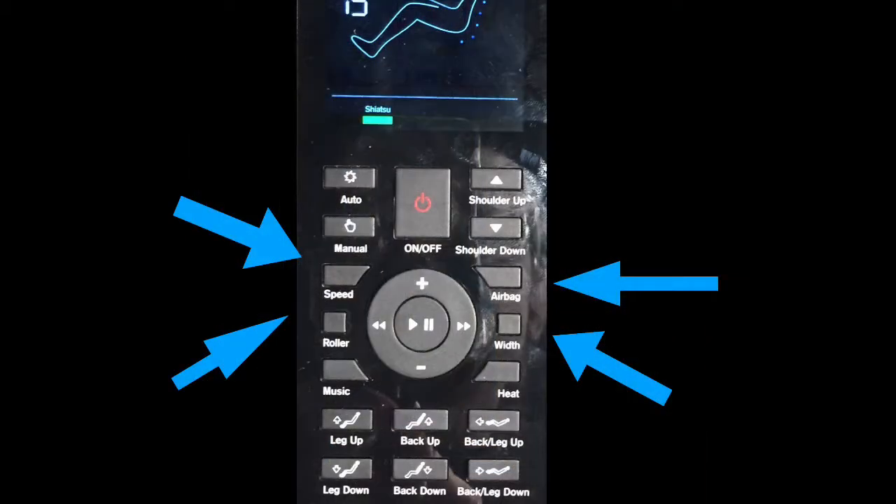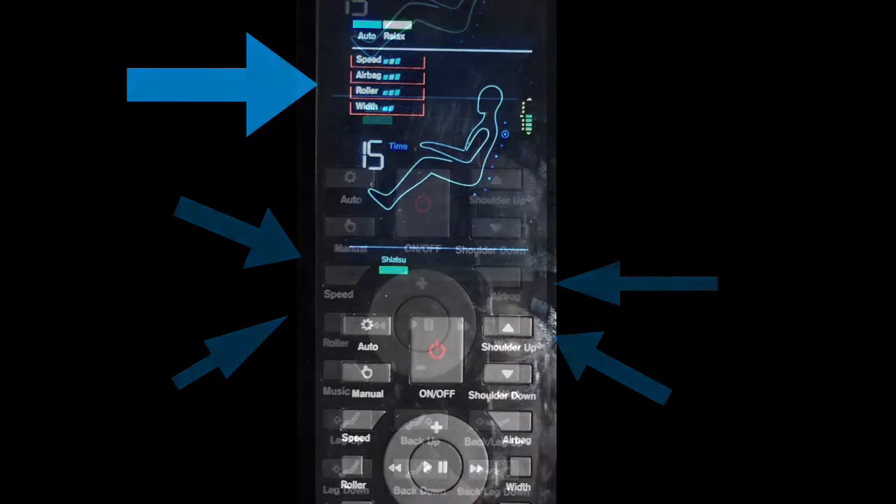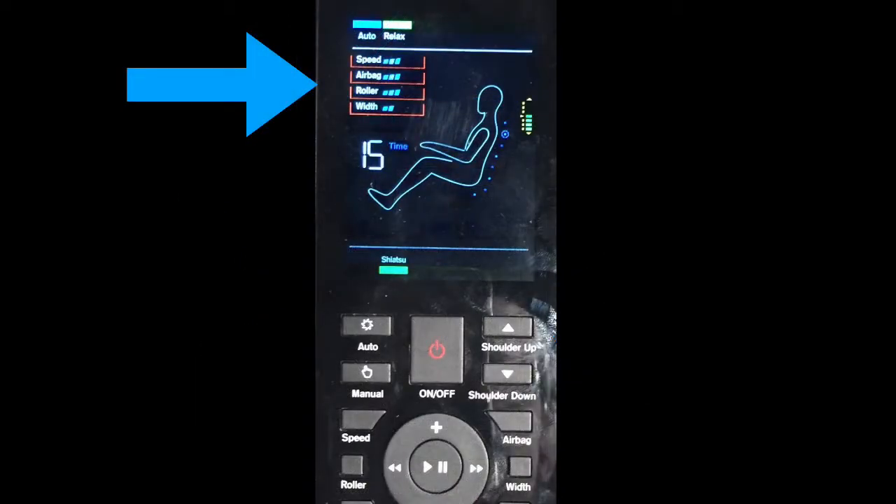Now let's take a look at the other buttons on the remote control. The speed, roller, airbag, and width buttons adjust the speed of the massage mechanism, the speed of the foot rollers, the airbag intensity, and the width of the massage mechanism. You'll see the indicator lights at the top of the remote control.